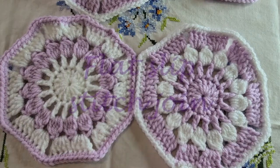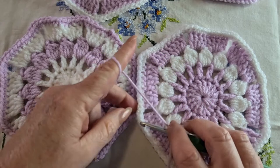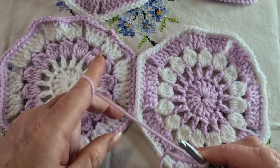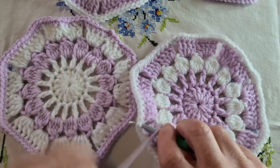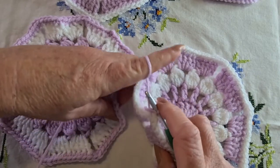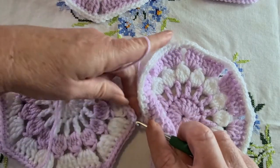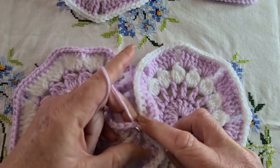The flat slip stitch join is just about the same but done a little bit differently. In another video linked here, you can watch a video that is only the flat slip stitch join. It is the same as the zigzag except you don't do the zigzag — just attach with a slip stitch, slip stitch, slip stitch. We're going to go into a stitch, into both stitches every time.